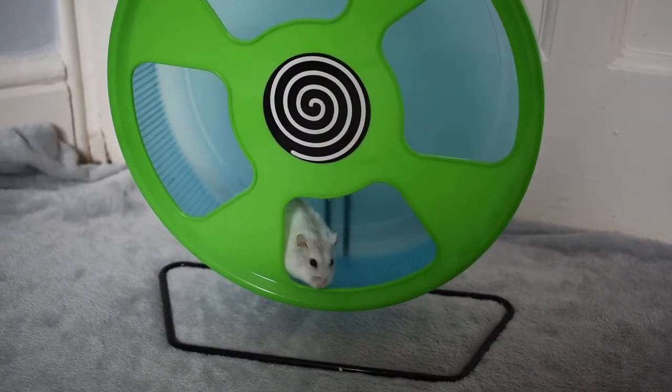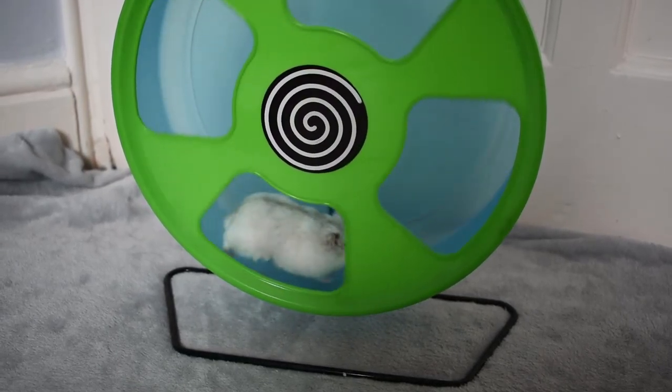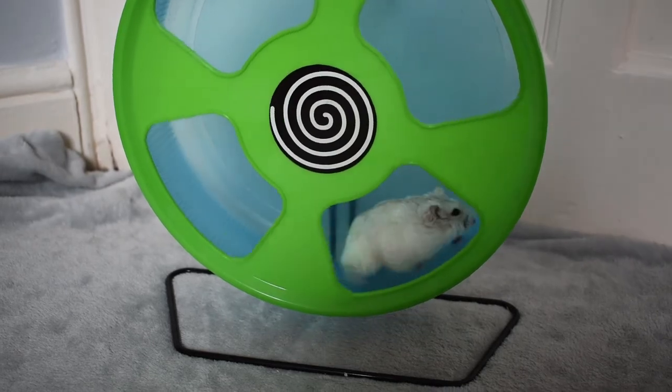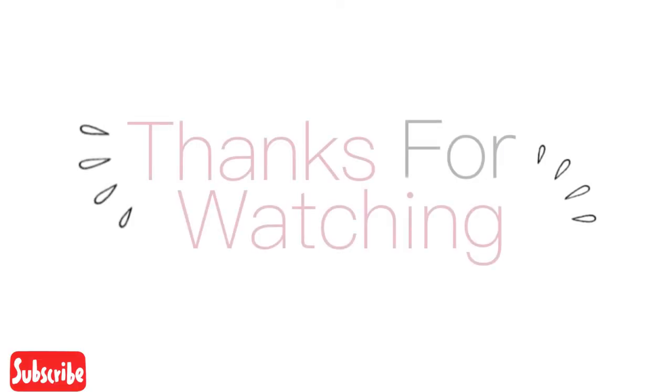As you know, hamsters are nocturnal, so they probably won't be awake and have that much energy in the day. So try free-ranging in the evening, in the morning, or at a natural time when they're awake. Hope you enjoyed this video.